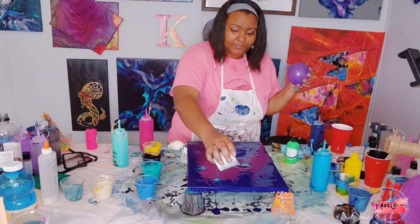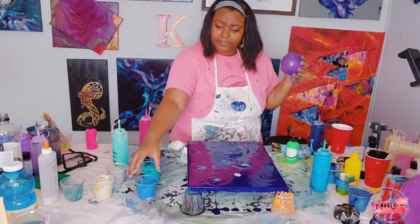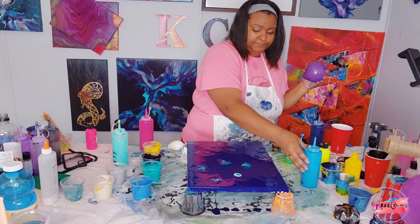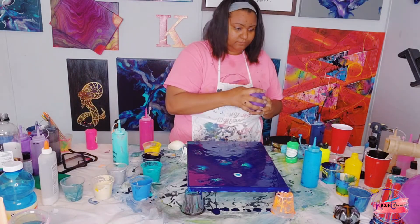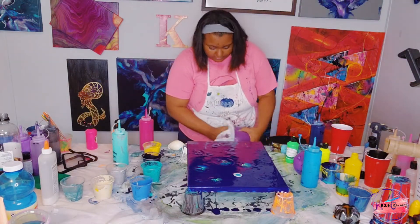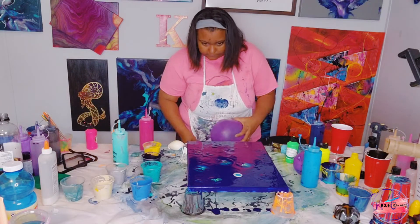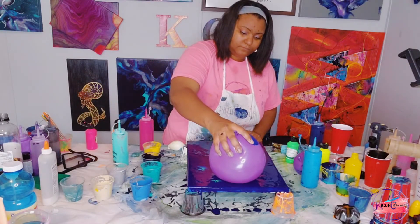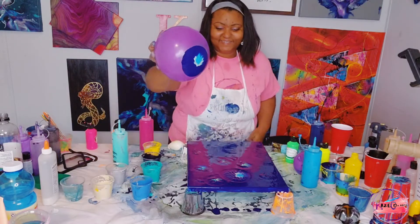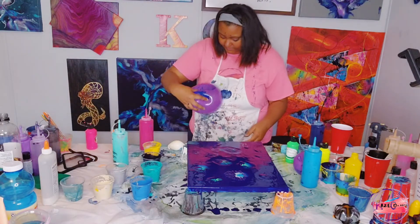We're going to keep on going — I can get it to what I want it to be. I'm going to use silver and turquoise. Maybe I can use this balloon right here — just a bigger balloon. That one's nice! That one's really nice!